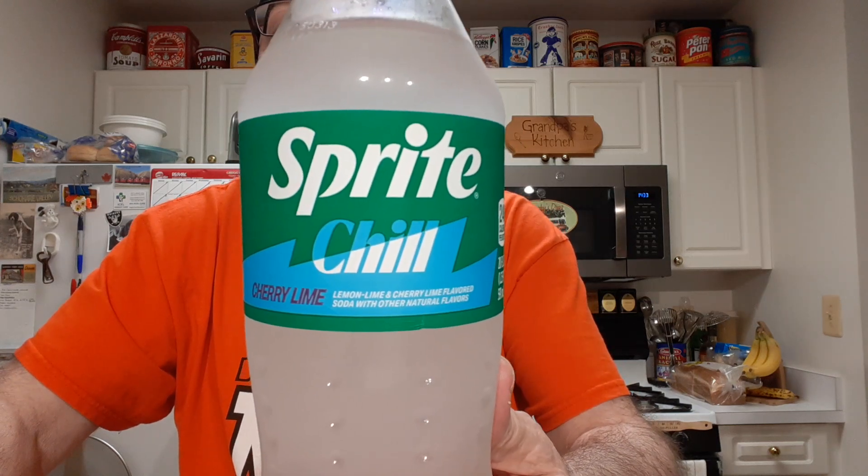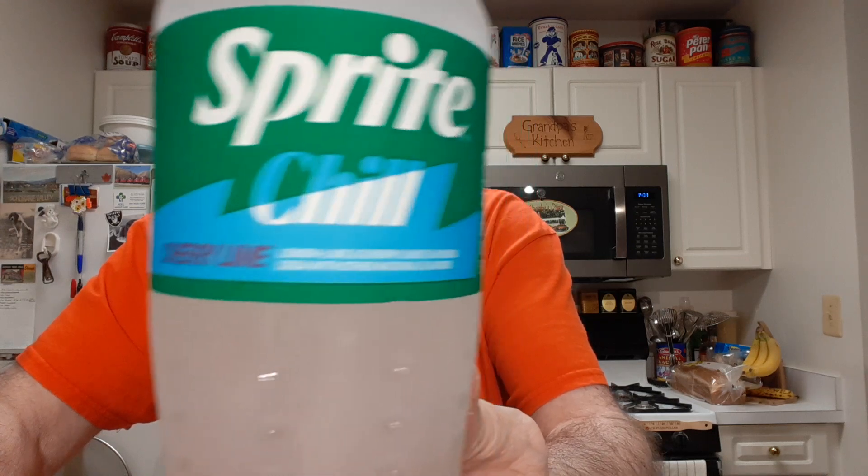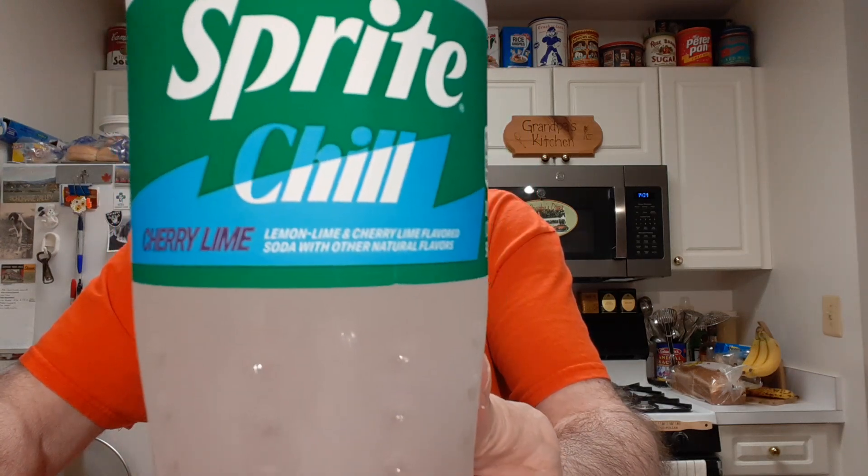I'll be trying Sprite's Chill, which is a cherry lime flavor. If you can read that, it says lemon lime, cherry lime, lemon lime and cherry lime — so like a double dose of lime, maybe.